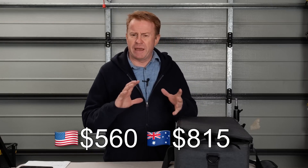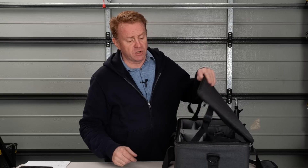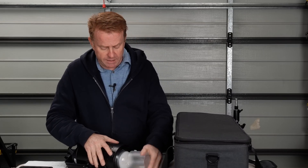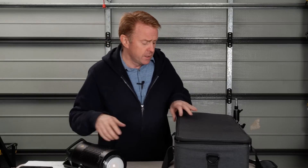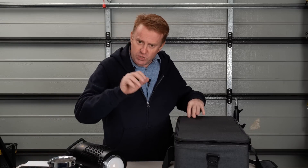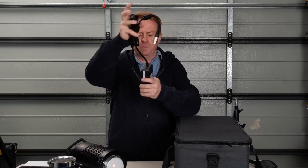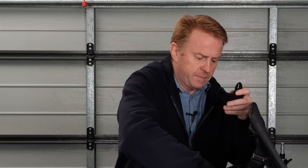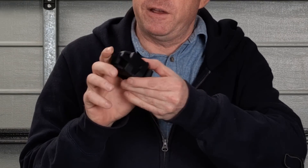It sells for $560 US dollars, which is about $815 Australian dollars. You get a beautifully constructed bag which is quite nicely fitted out. You get the light of course — it's very well constructed, no criticisms at all. You get a protector for the LEDs, a dish designed for flood spot capability, the power supply PSU, a power cable, and a little harness for the power supply so you can mount it to a light stand. There's also a V-mount section that goes onto the light stand. If anyone from Godox is watching, please sell this as a separate item — I'd buy at least 20 of them.